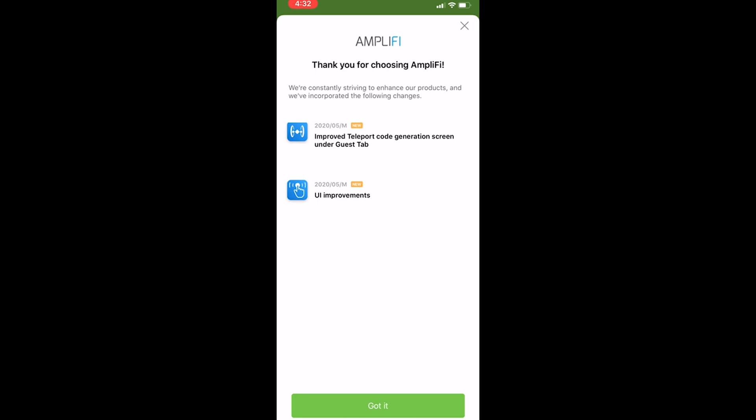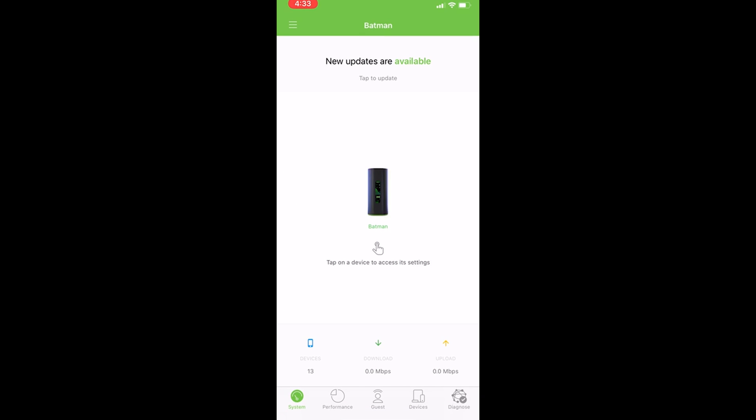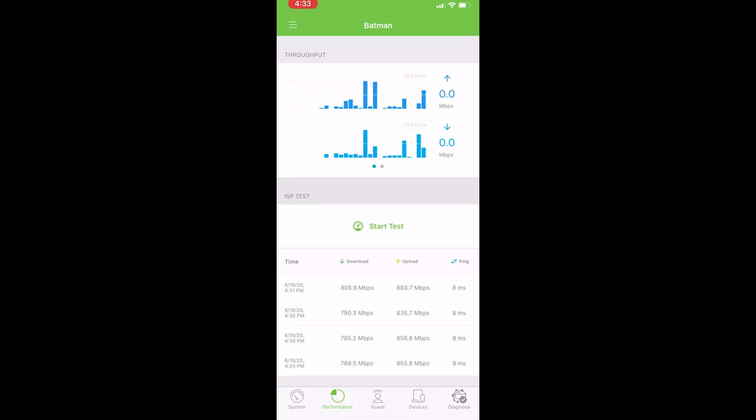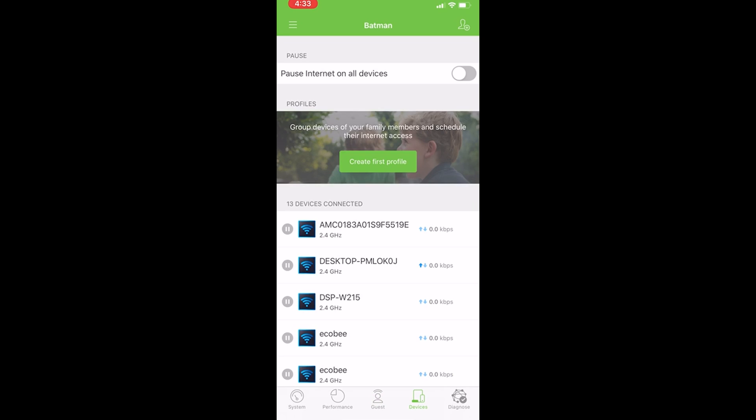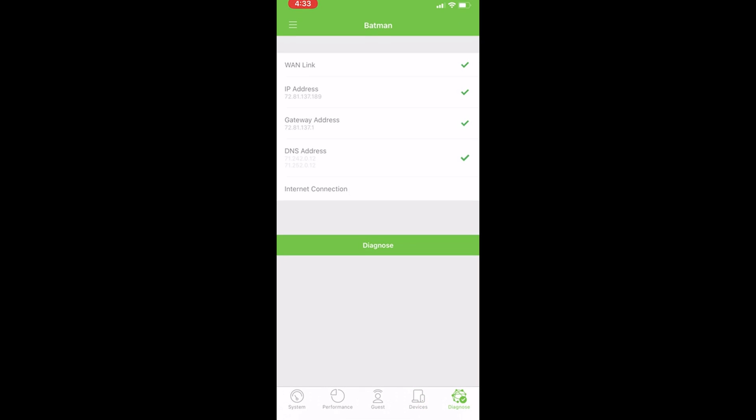On the router's main screen in the app, you'll be greeted with information about the router status and whether everything is running great. Toward the bottom you'll see the number of connected devices along with internet download and upload speed. There's also a system tab with performance information, guest setup, connected devices, and a built-in diagnosis tool. In the performance tab you can see the router's throughput and run an internet speed test. Under the guest tab you can enable guest access and Amplify Teleport VPN. Under devices you can pause internet for all or individual devices.